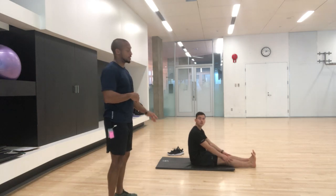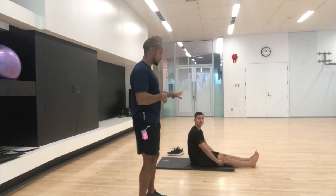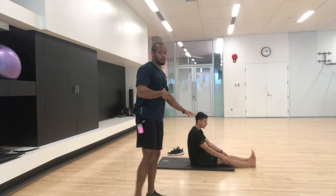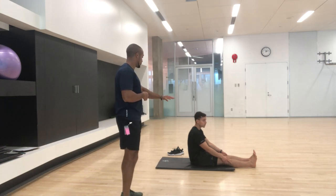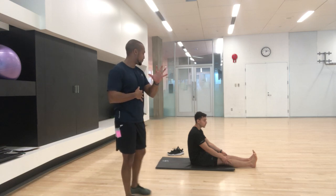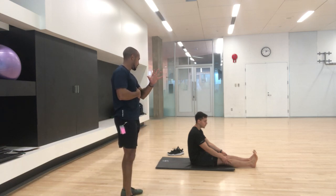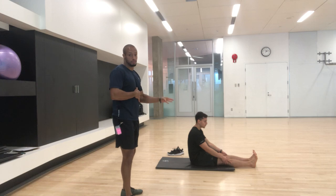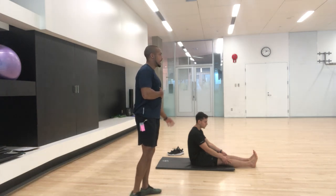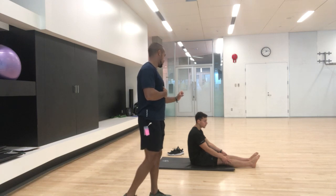First thing we do is look at the toes, before we start assessing the ankles. I want you to just move your toes. Can you splay your toes out from one another? He gets pretty good toe activation. Now just crunch the toes in as far as you can.